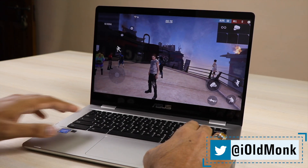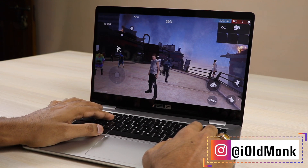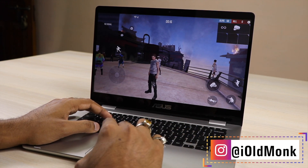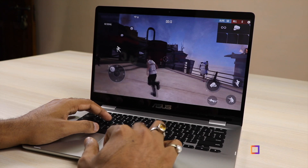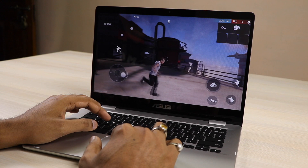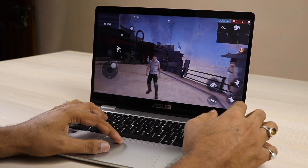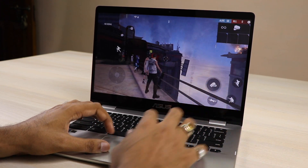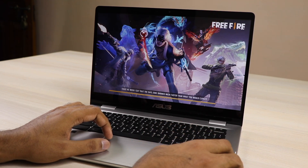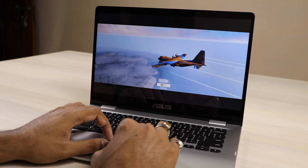This is actually a challenge for game developers, Google, and laptop manufacturers to encourage more developers to build games for this platform. Currently you can play with the touchscreen, though it's a bit difficult; a mouse or gamepad would be easier. I've tried to answer all your questions from the comments. This is Viven signing off — please like, share, subscribe, and keep watching.